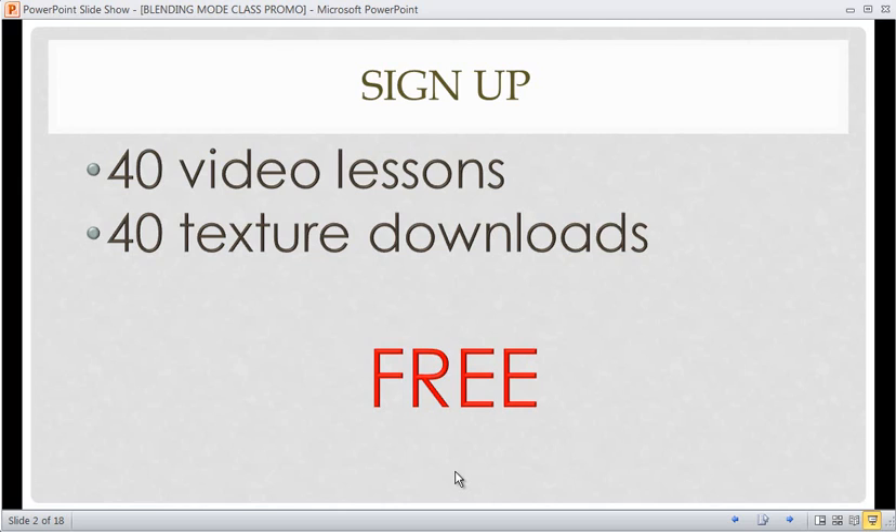It is totally free. You can even lurk and do them on your own because everything is right on the guides, including the downloads and the videos.